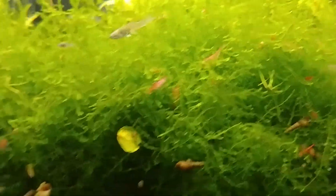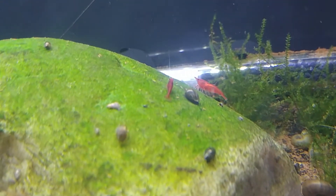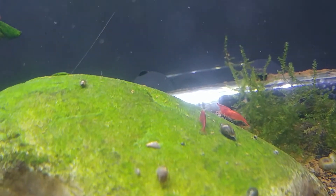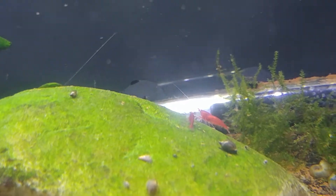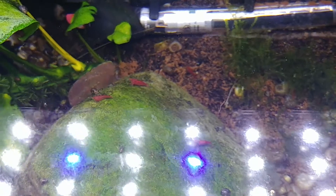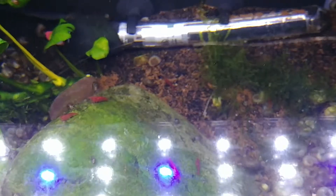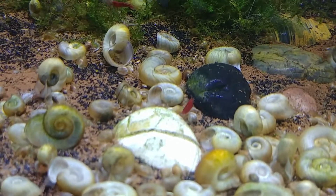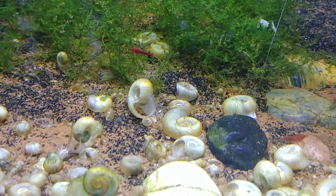There's one of my Bloody Marys — there's a couple of them. Shrimp I got last weekend. Getting saddled — we're going to have Bloody Mary babies! Just saddled on that one, both of them on the rocks. Those guys are all doing wonderful. Bloody Marys.